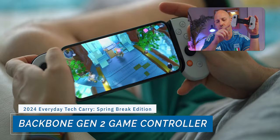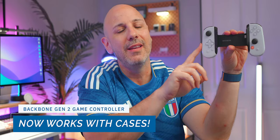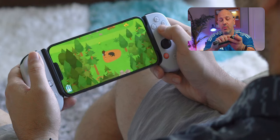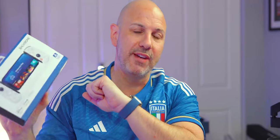When I have downtime, I play games on my iPhone using the Backbone Gen 2 controller. It has the same sleek, ergonomic design that transforms your iPhone into a portable gaming console. The Gen 2 redesign addresses the biggest flaw — you can now use your phone in a case by simply pulling the controller apart to connect via USB-C or Lightning port. The buttons are tactile and responsive, the triggers are great, and the redesigned directional pad levels up your gaming performance. It's a must-have and the price is hard to beat.